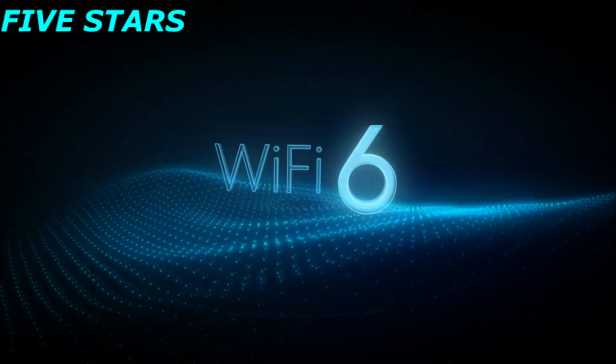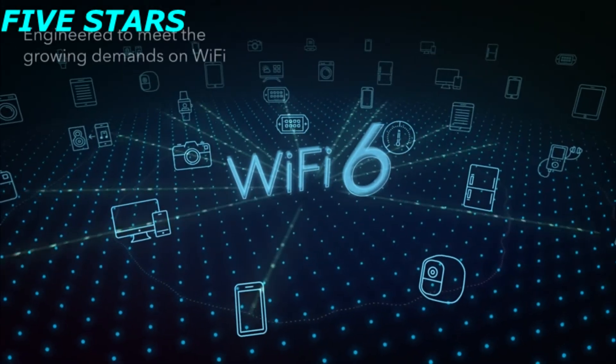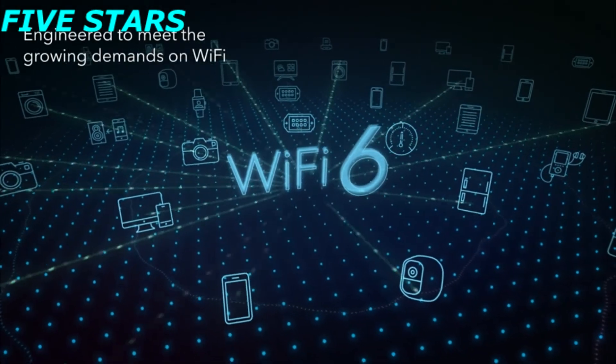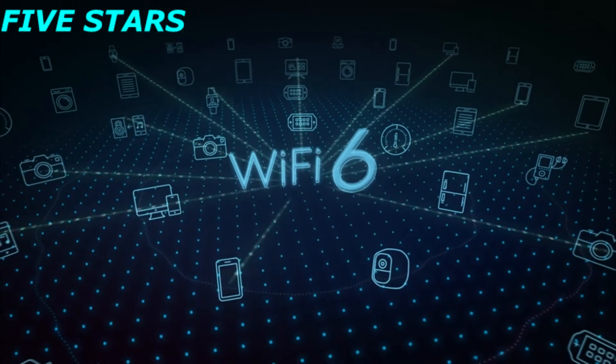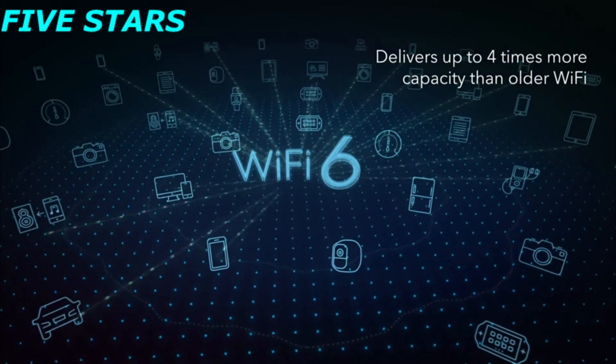Enter Wi-Fi 6, the new standard of Wi-Fi. Wi-Fi 6 is engineered to meet the growing demands on Wi-Fi by dramatically increasing performance and capacity. Wi-Fi 6 delivers up to four times more capacity than older Wi-Fi standards.